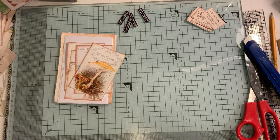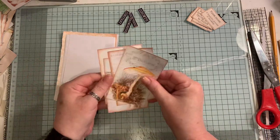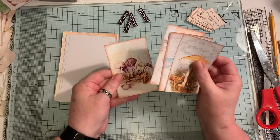Hi everyone, so I'm back to do another Let's Make with you. I am making a fern and mushroom journal at the moment and I'm just going to make some little journal cards using some of the journal cards from the kit, which is a kit from Arty Maze.